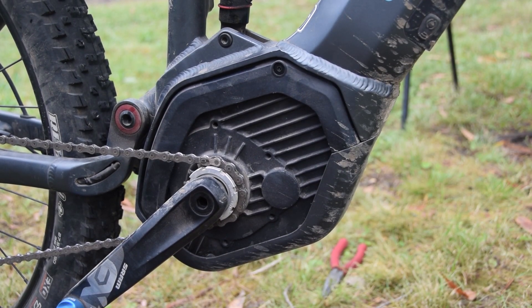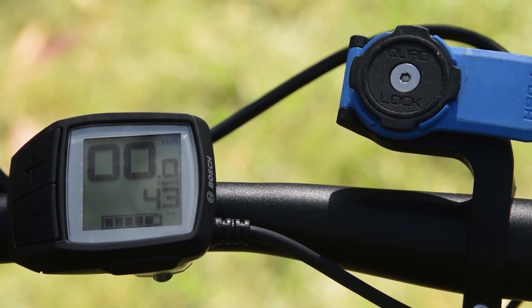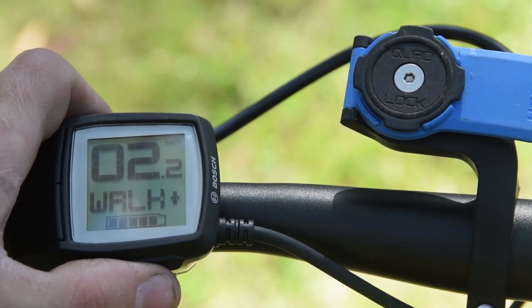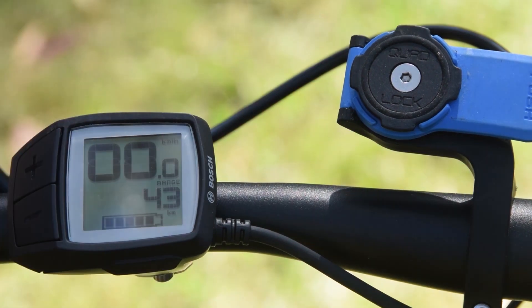We're all done. Now with the chip installed, turn on the Purion display. You can unlock by pressing the walk button — you'll notice the display shows 2.2, which indicates it's now unlocked. Press the walk button again to turn the unlock off. It now shows 1.1, so we're back to standard.